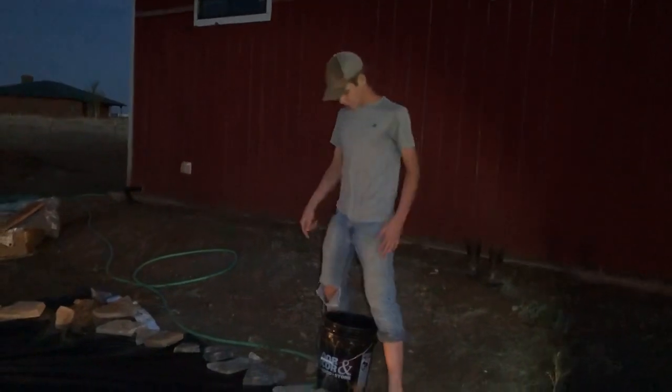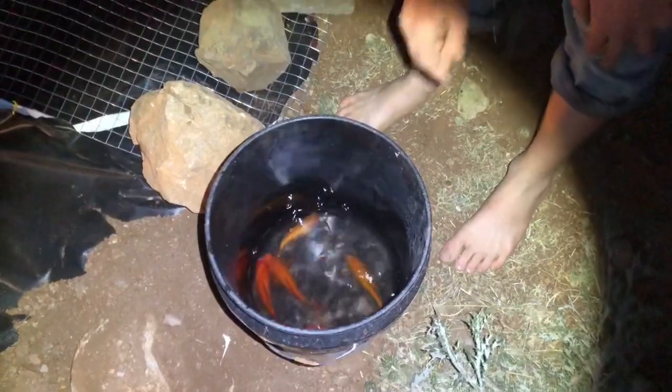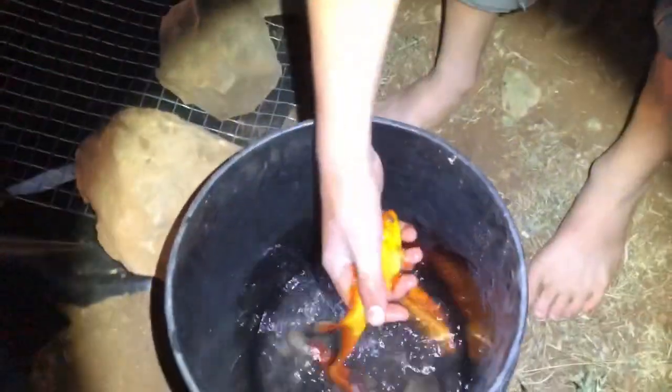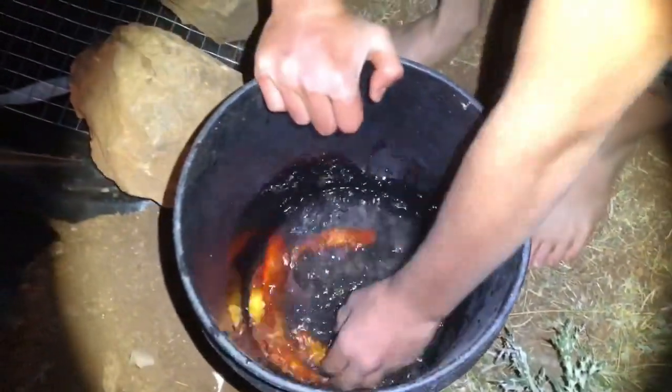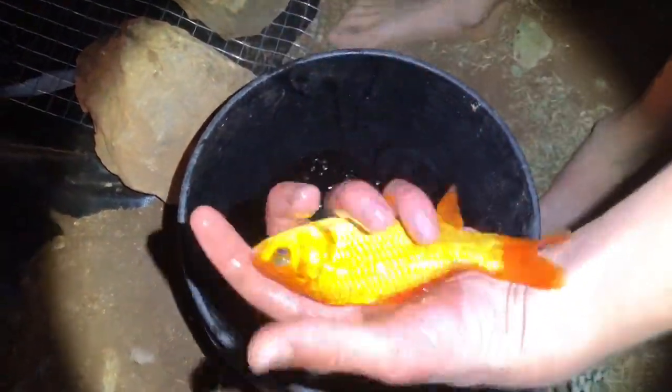We're going to be sticking the goldfish in here now. These are the goldfish we caught in a previous video — pretty good-sized ones. We'll slip them right in here.